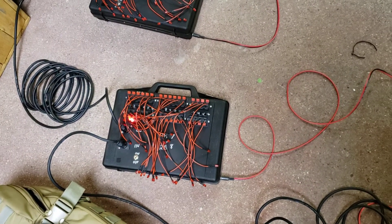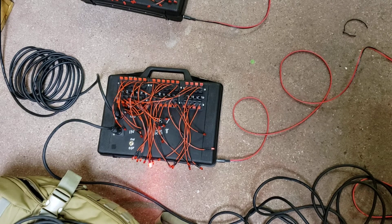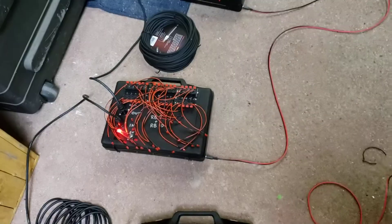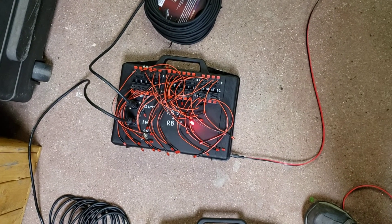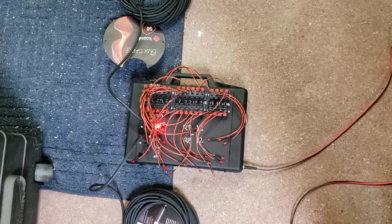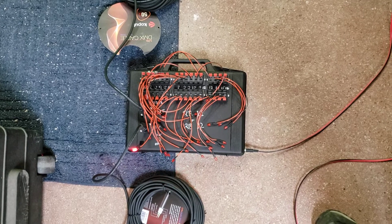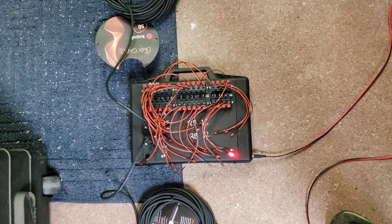Here's relay board seven. That was eight. This is nine. Ten. Eleven. Twelve. And thirteen.